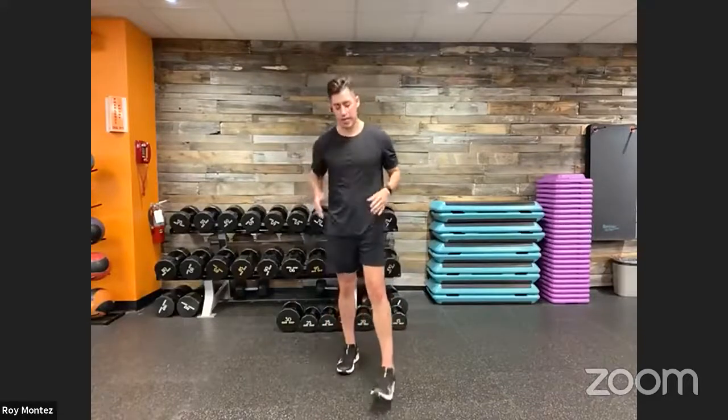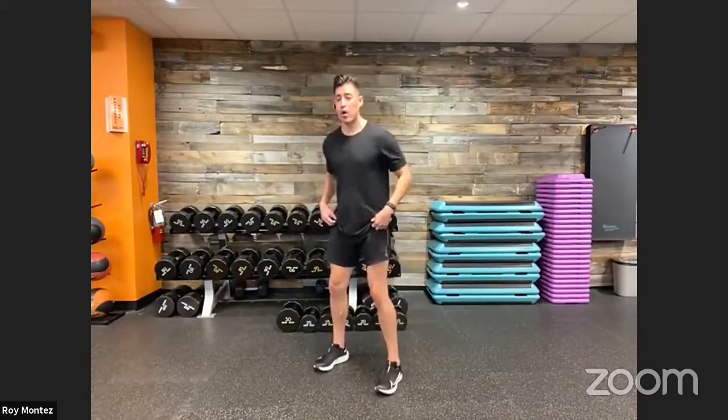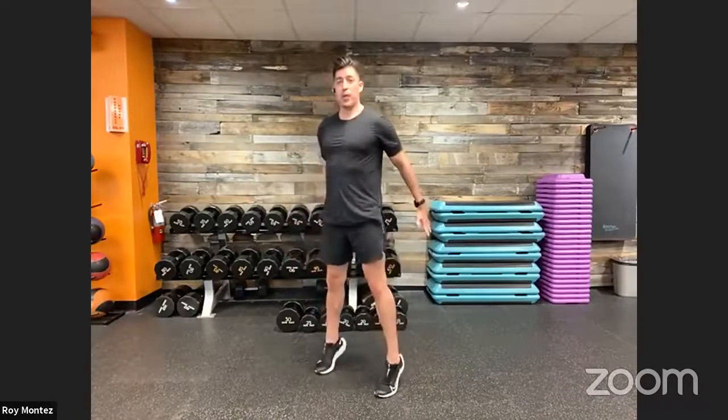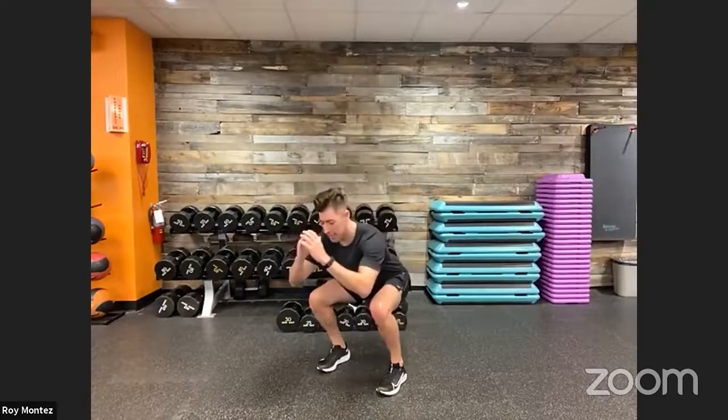We have cardio and resistance-based movements to tackle. Movement number one: squat to toes — a squat up into a calf raise. Step back into your squat to your fitness level, keeping your chest up, pushing those hips back, knees tracking over your toes. Drop down into the squat, then explode up and raise into a calf raise, using the momentum of your arms. Pause at the top, then drop right back into the squat. Squat to calf raise is movement number one.